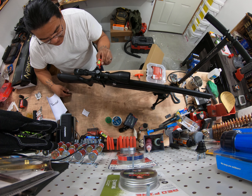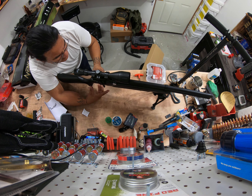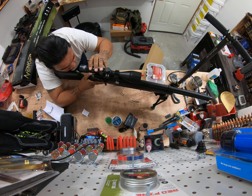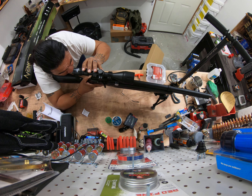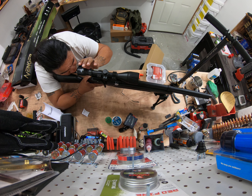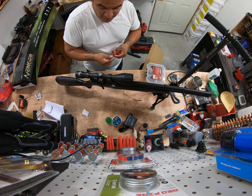I do want to get the ones that all the fancy bipods have with the leveling dealio on the side, something like that, but this ain't it. What I'm doing is I'm just gonna get it to where I like it, take the glasses off and get it positioned right. To each their own — there are different ways of putting this together.